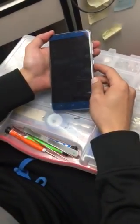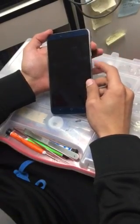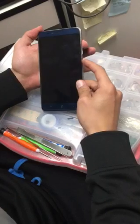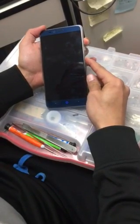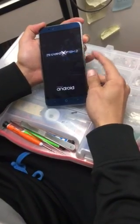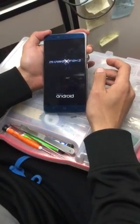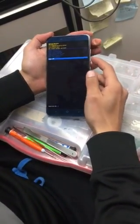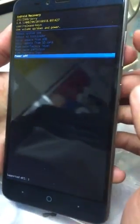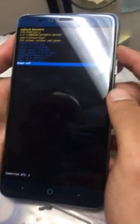First of all, we're gonna press the power button and the volume up button at the same time. Once the logo turns on, we're gonna release the power button and just keep the volume up button held. Once the menu appears, you scroll up or down only with the volume up or down buttons.